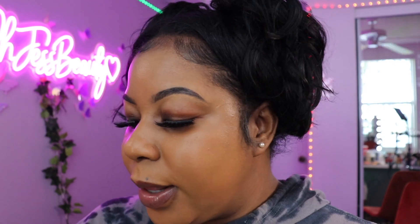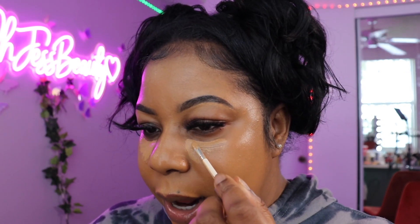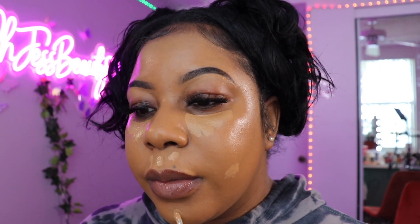So we're applying the Dior Backstage Flash Perfecter Concealer in color 4W. I don't really use concealer that's too light for my complexion because I don't like the bright under-eye look on myself with my skin tone. Maybe I need to look up tutorials on that, but it's just my personal preference — to each his own.